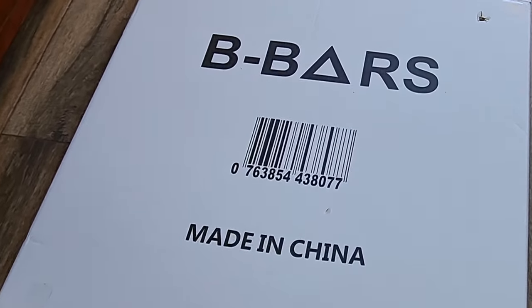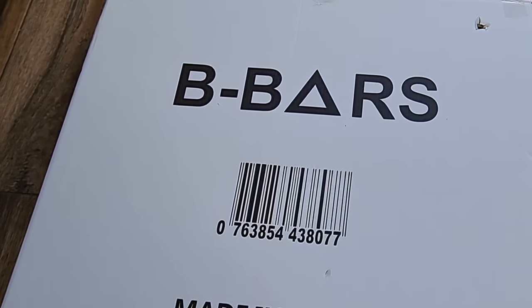After receiving the B Bars package — which I might add was smooth with no hiccups in the delivery process — it actually came before schedule, which shocked me. When does that actually happen? Props to that delivery company.